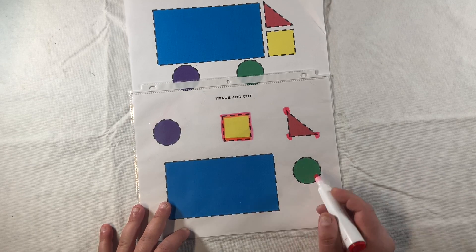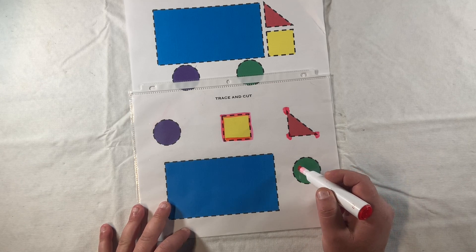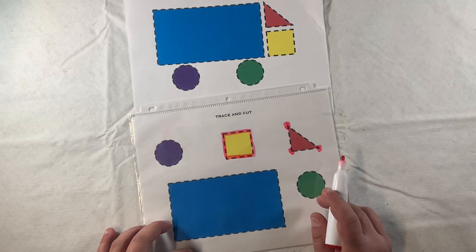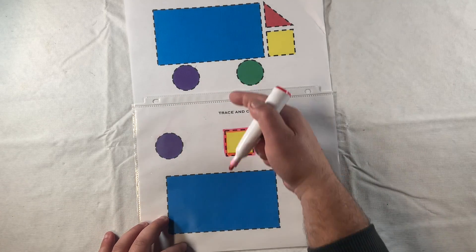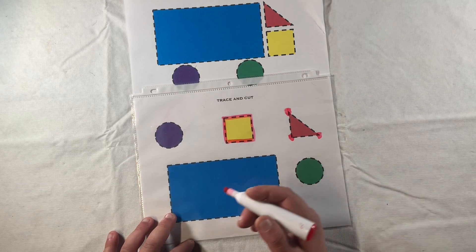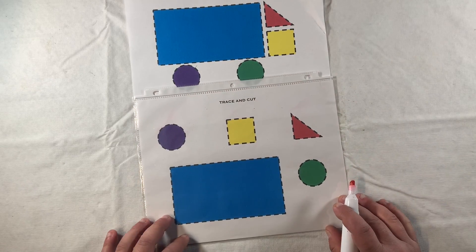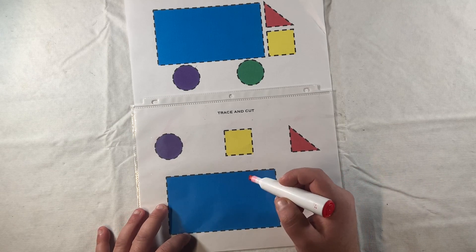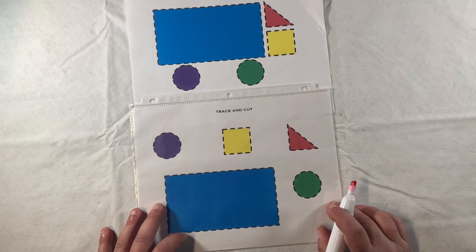We have two different color circles so we can practice the circles twice. We'll be using good visual discrimination skills when we match - we'll have to match the purple to the purple and the green to the green, which is great for color identification. But really what we're looking to develop here is visual motor integration and fine motor skills with the tracing and cutting, as well as the matching component.